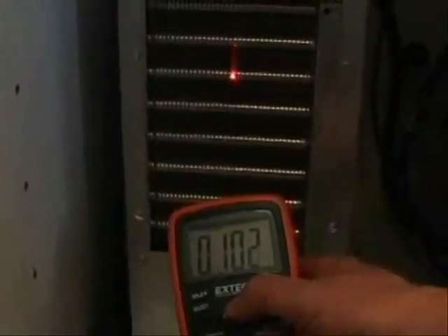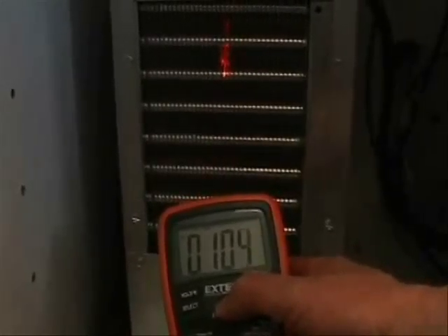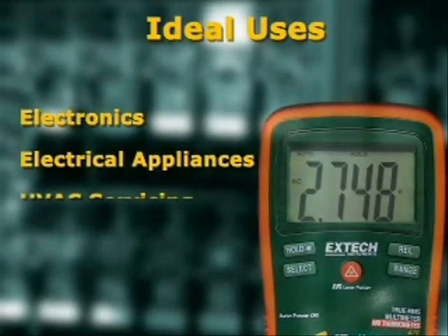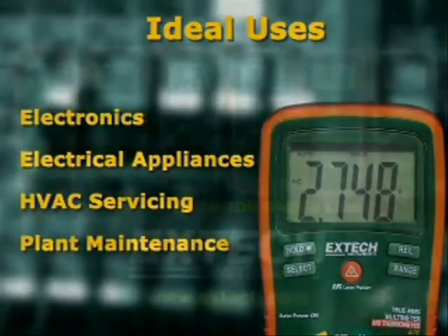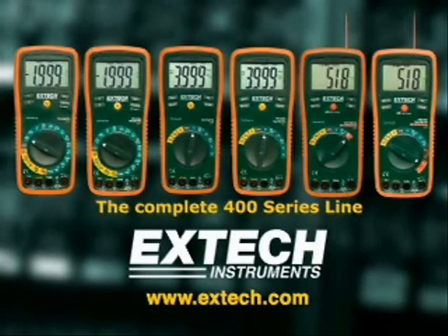The 400 series meters offer unique functions not found on competitive models. The attractive price makes them ideal for use by electronic engineers, electrical, heating and air conditioning contractors, appliance repairmen, and plant maintenance technicians. For more information, please log on to our website at www.extech.com.